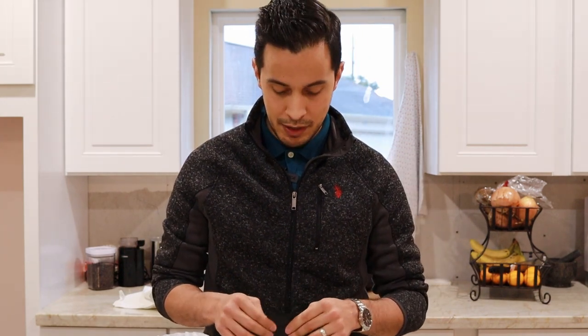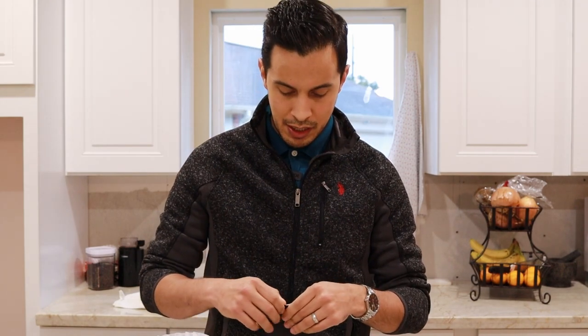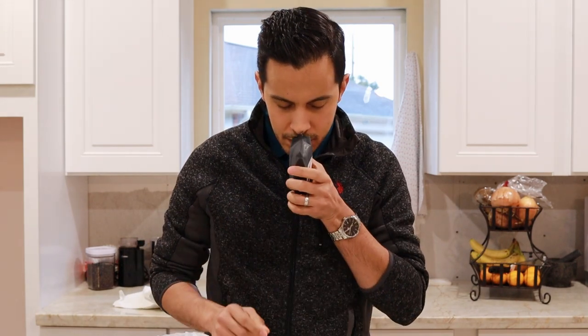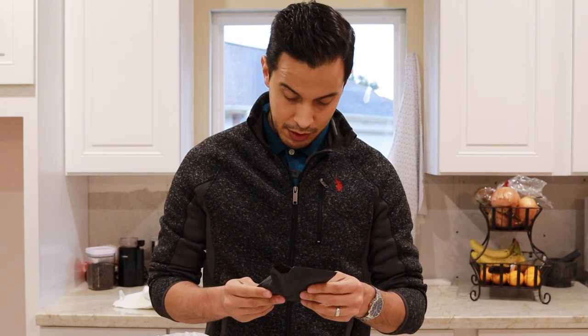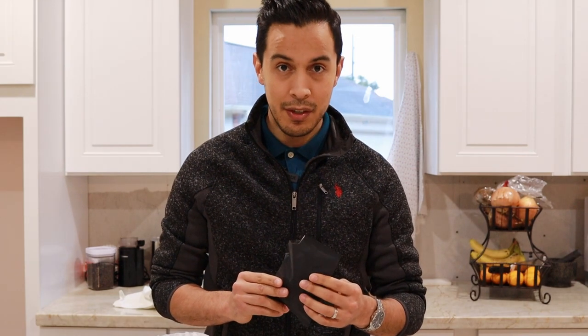Let's open it up and see how it smells. You can kind of get a bit of a smell here, but I think we're going to get a much better idea of the full scent once we open the package up. That smells actually pretty good — very rich, at least smell wise. So I think all that's left now is for us to make it.